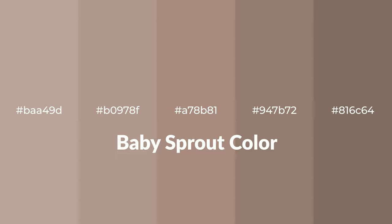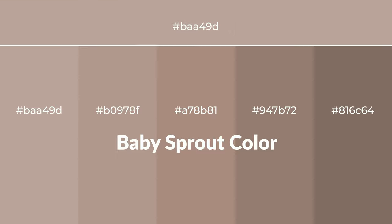Warm shades of baby sprout color with brown hue for your next project. To generate tints of a color, we add white to the color, and tints create light and exquisite emotions.